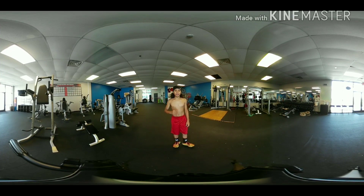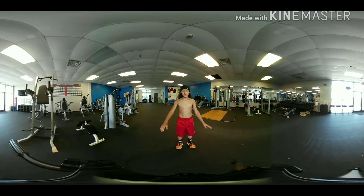Alright, now we got walkouts with a pushup. We got 25 reps. These will be using your forearms and your legs.